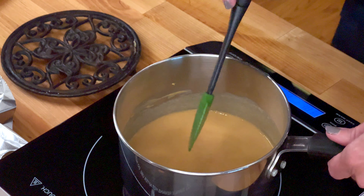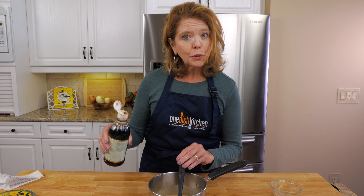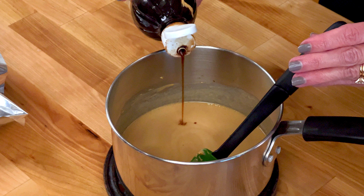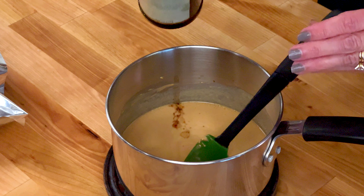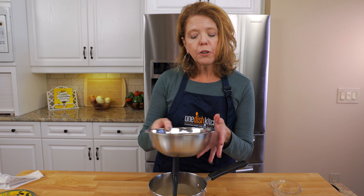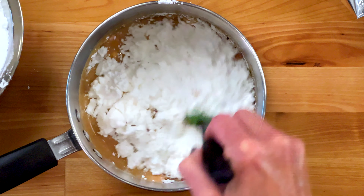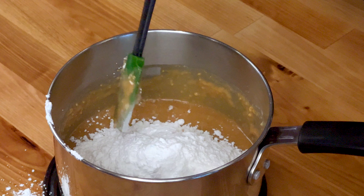Remove the pan from the heat. Stir in a half teaspoon of vanilla extract. Now add in two cups of sifted powdered sugar and stir until smooth. I like adding it in two batches — it's just easier to stir that way.